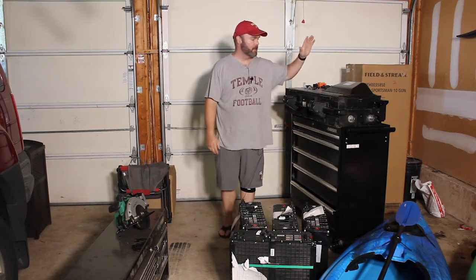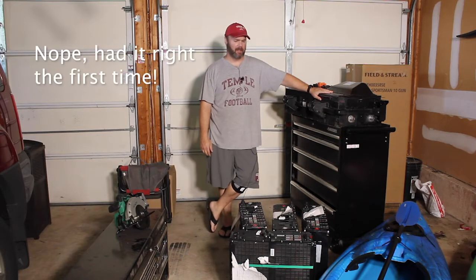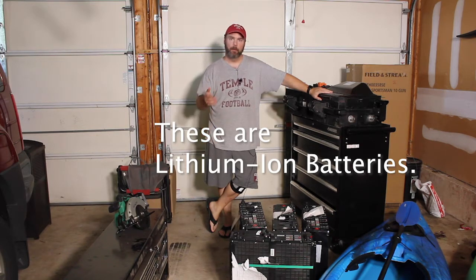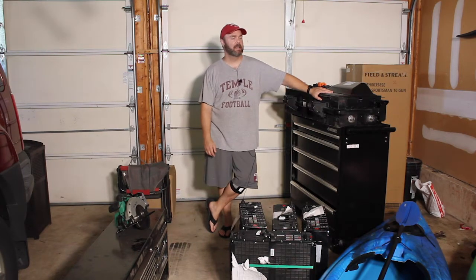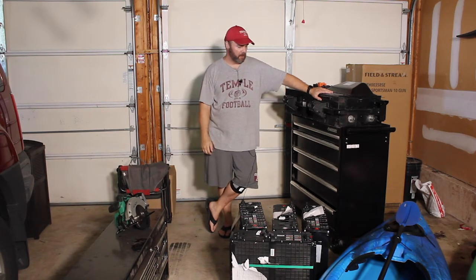I finally got my lithium ion batteries — lithium iron phosphate LiFePO4 batteries. I've been watching a bunch of videos by David Paz and Will Prowse. I'm trying to get into solar; I want to run a few circuits off of this battery bank that I'm building here.